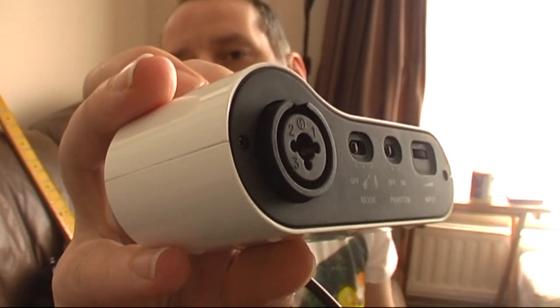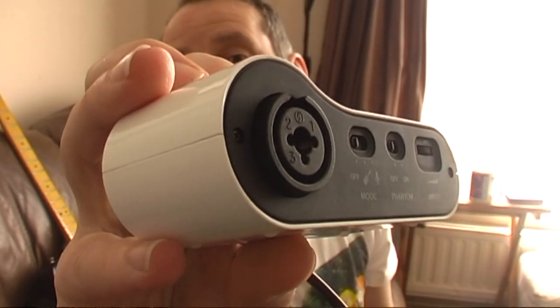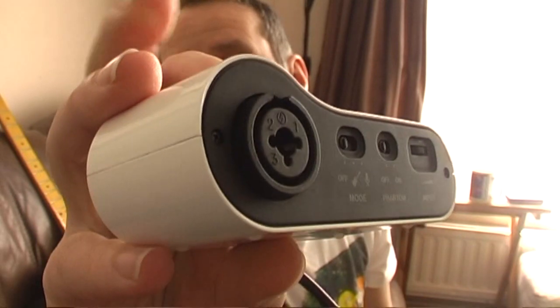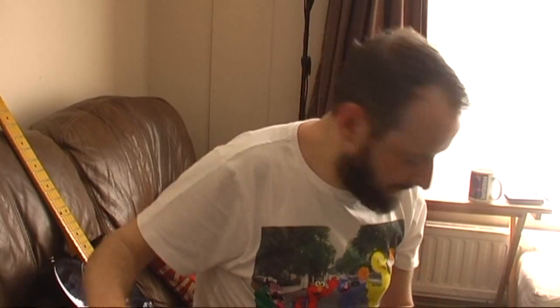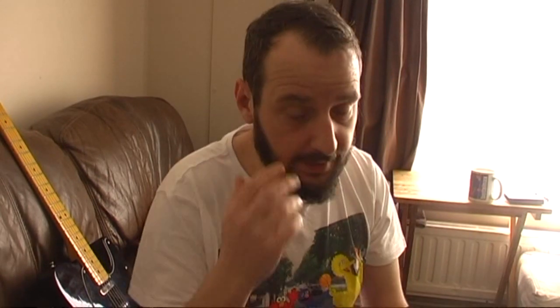What you've got there is what looks on the surface like an XLR socket, but in the middle of that bigger hole is actually a quarter-inch jack — i.e. your guitar lead. So you can plug an XLR microphone lead in to use a condenser mic or a normal dynamic mic, but when you're done you can pop that out and stick in a guitar and record an electric guitar, a bass, or possibly a keyboard.